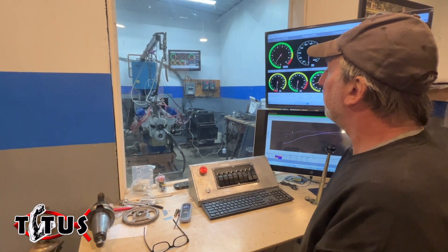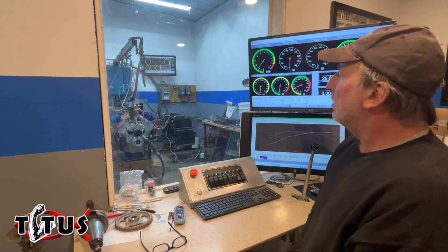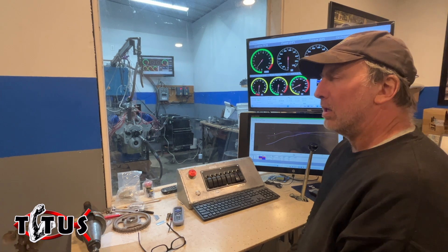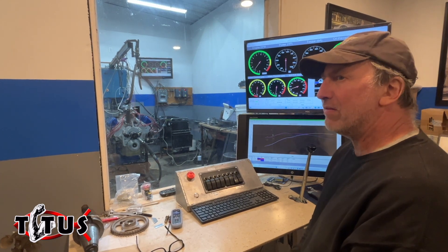I'm gonna let this warm up just a little bit. This is a nine and a half inch deck Titus lock. This one is a 4.170 bore and a four and a quarter inch stroke, so that comes out to be somewhere around 465 inches or so.